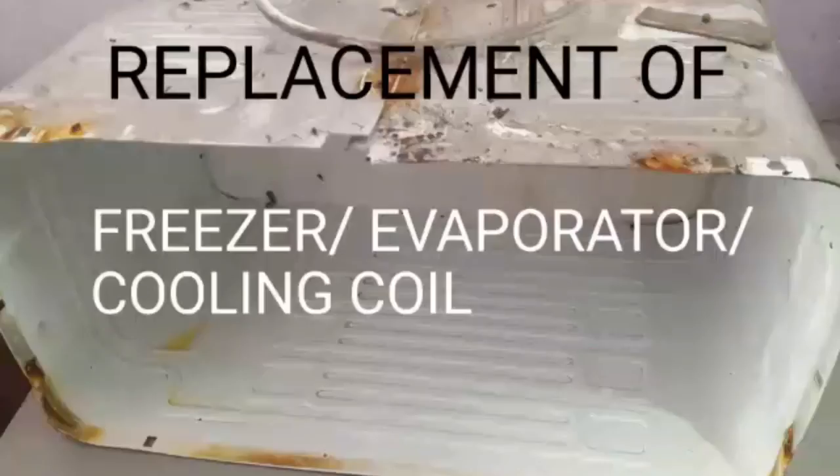Today, we are going to replace the freezer box because the refrigerant is leaking from it.